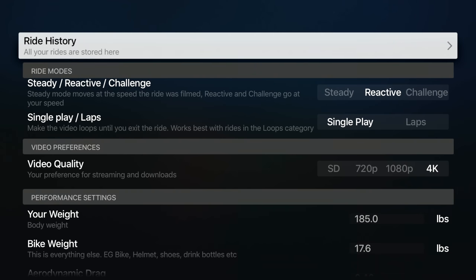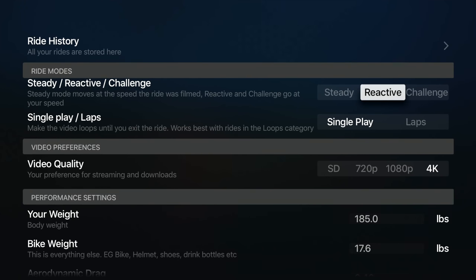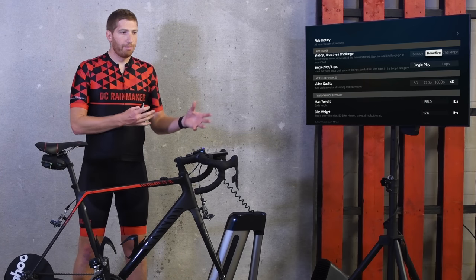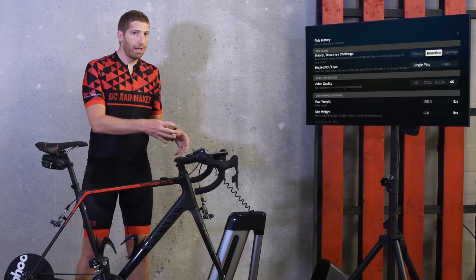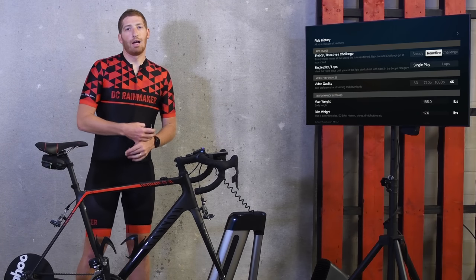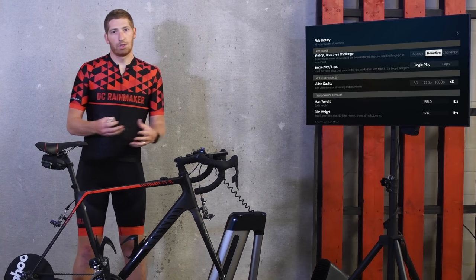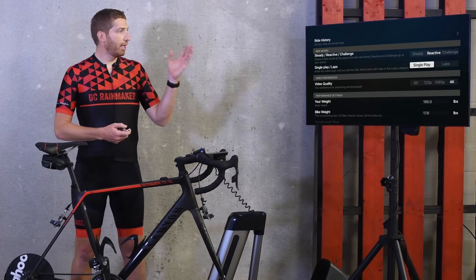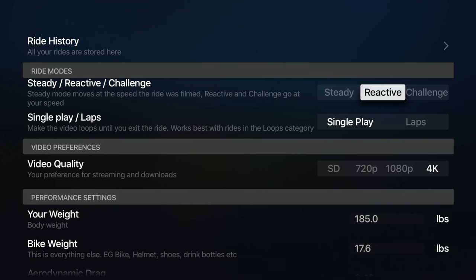Going into settings, there's ride history with all my past rides, and then ride mode — this is how the video responds to the trainer. You can have it simply match the video speed as filmed, or match your trainer speed, speeding up the video if you are ahead of the film or slowing it down if you are behind. There's also single play and laps — some courses are only a couple miles long, so you can make laps out of them and seamlessly repeat them. Kind of cool.